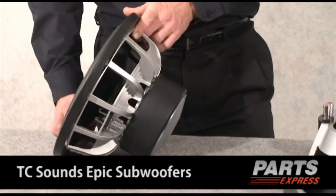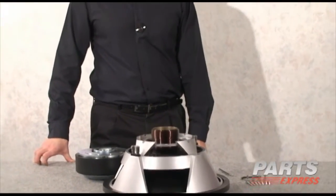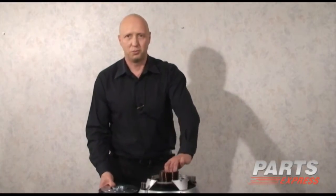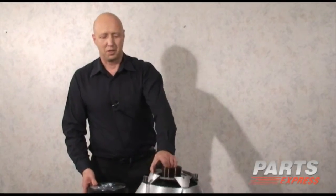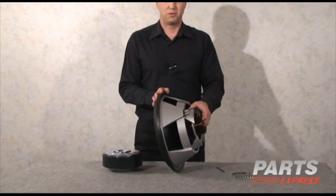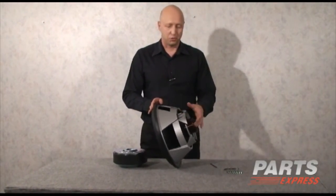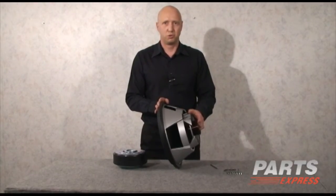It's a tremendous driver for the money. One of the things that makes TC Sounds drivers unique is that all except for the introductory level of drivers comes in two pieces. So when the driver is shipped to you, you actually get a motor and a top assembly. The reason we do that is that shipping damage with these heavy drivers has been a problem in the past. By shipping it as two units, we have so far not had a single return due to shipping damage.